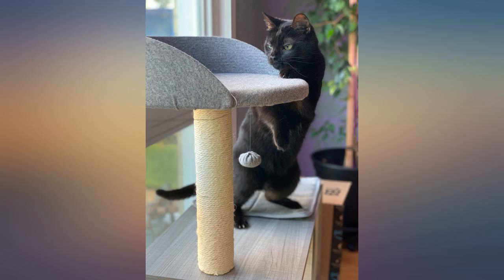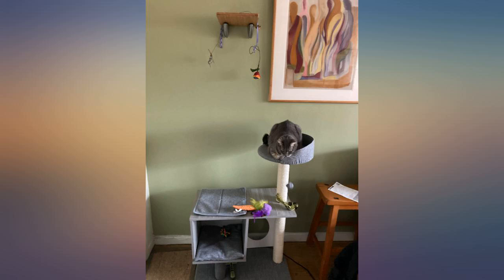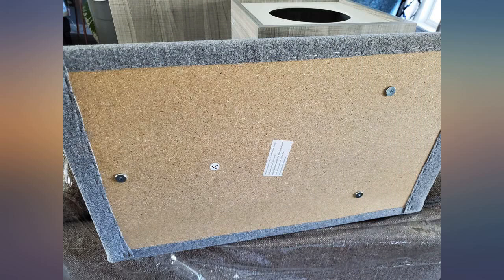This is a great product. Very easy to put together, and it comes with everything you need — even a screwdriver. The height of the top perch is perfect for my cat to look out the window.